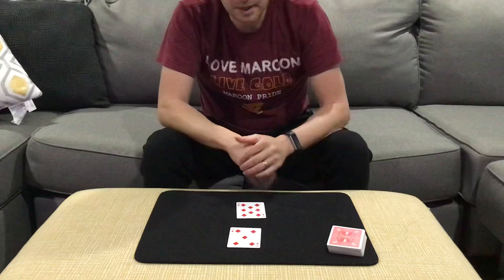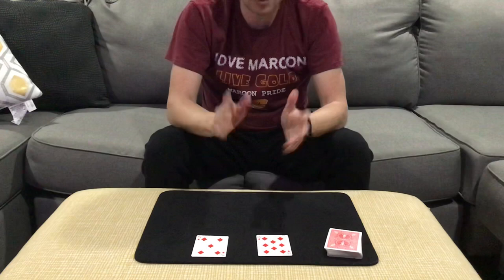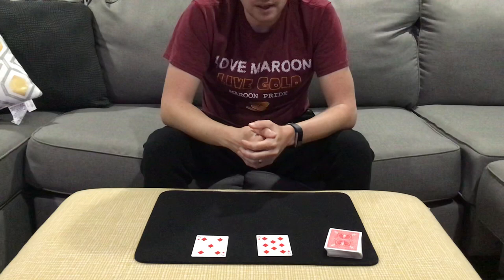That is a self-working Do As I Do effect called Balducci As I Balducci by Mr. John Carey — great effect. So: one trick with a small setup, one from a shuffled deck in use, both extremely easy to do, the second one being virtually self-working. Hope you guys liked these two Do As I Do effects you can use with just one spectator. Till next time, take care.